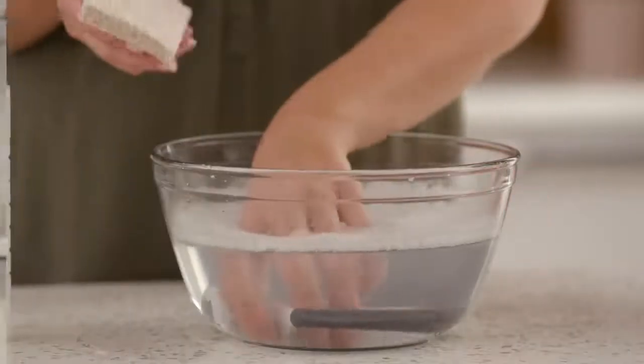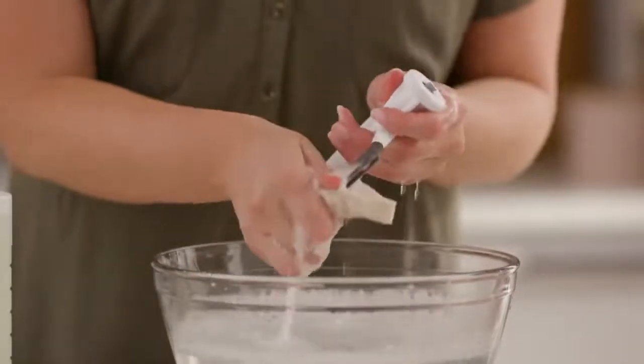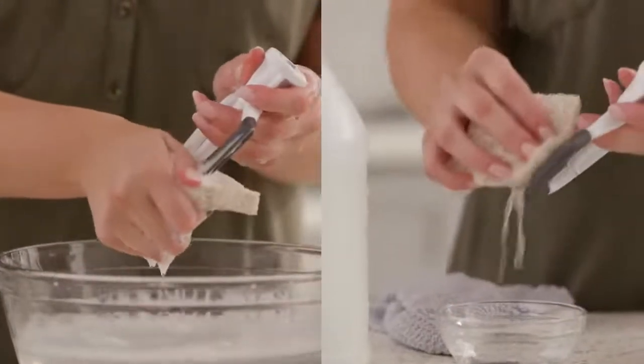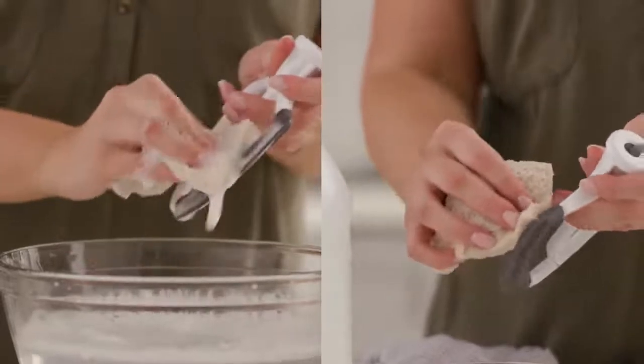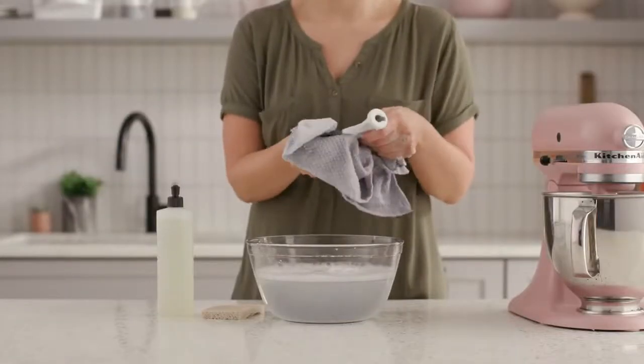Wash the beater using a grease-cutting dish detergent of your choice and a soft nylon brush or sponge. If the residue remains, try cleaning the beater with some white vinegar. As always, remember to thoroughly rinse and dry the beater before storing it.